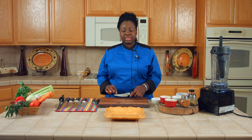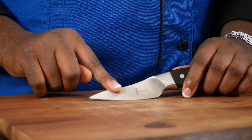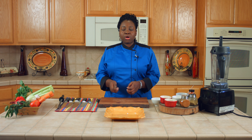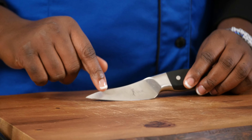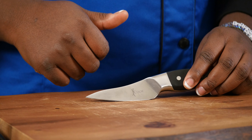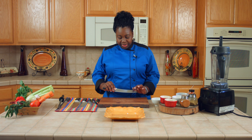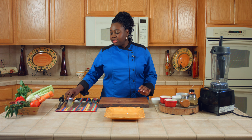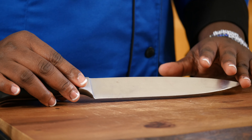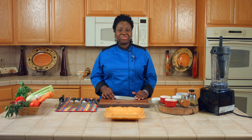Then you have your paring knife. This is a small paring knife that I use to cut small objects, fruits, and vegetables like potatoes that you need to peel. I also want to mention the serrated knife, which you can use for bread, potatoes, and things like that. And you also have a slicer — the slicer is used to cut your meat after you finish cooking it, like on Thanksgiving. It's nice and slender.